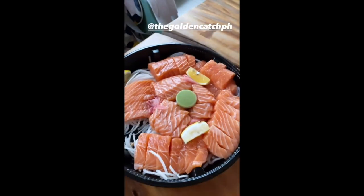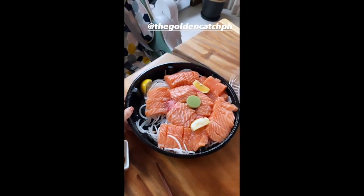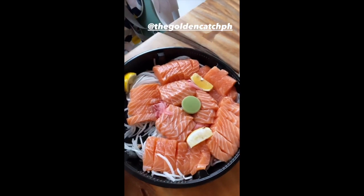Yay! Salmon sashimi is one of my favorites ever, and I have so much of them right now. Super excited to eat this.